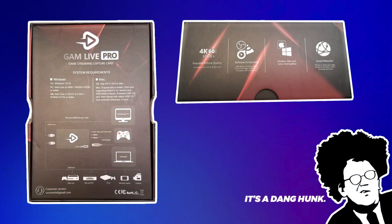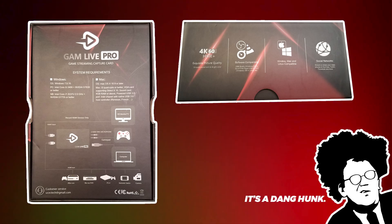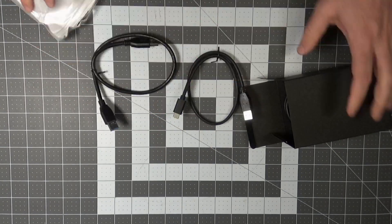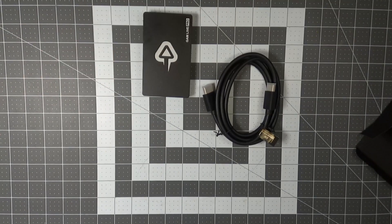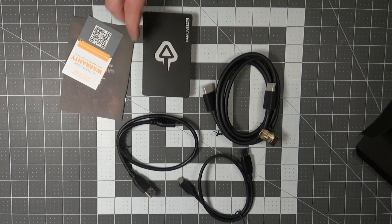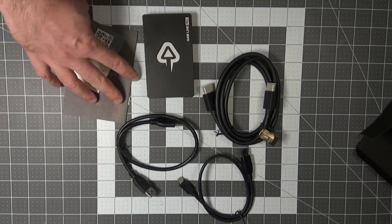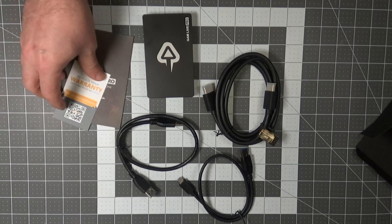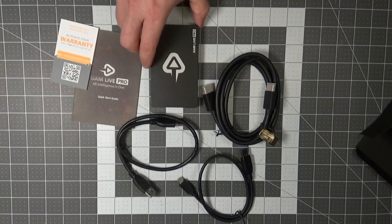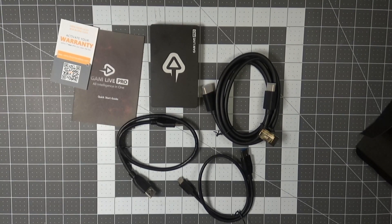Here's a pick of the box and the specs that it promises. Inside the box we get the card itself, the paperwork that no one ever looks at, a double-ended USB Type-A cable, a USB Type-A to C adapter cable. This capture card is indeed a USB 3.0 device, and also included is an HDMI cable.